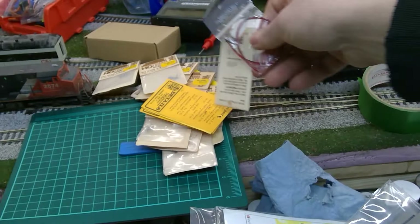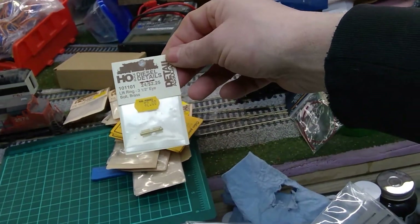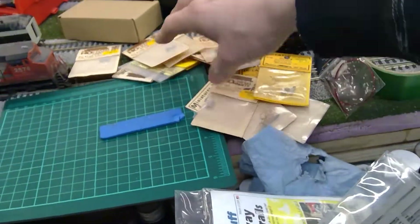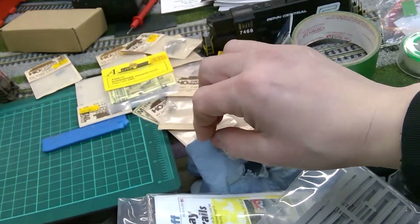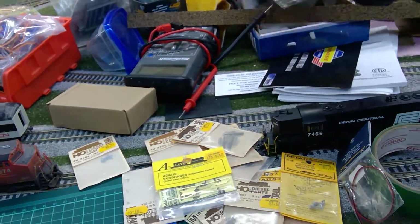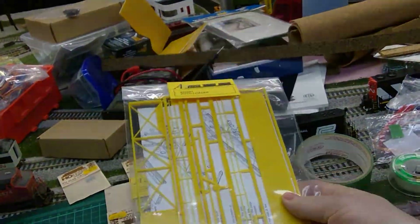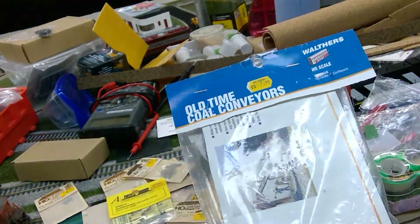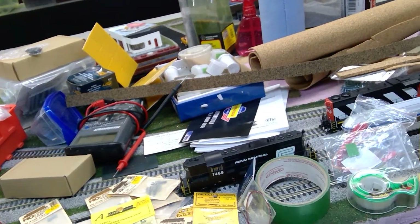Over at the hobby shop, somebody was getting rid of all these little detail things. I bought a pile of them — only a buck a piece, except for one that cost me ten bucks for three pairs of shades, which was expensive. I also ordered two auto loaders, and I picked up this old-time coal conveyor from the hobby shop.